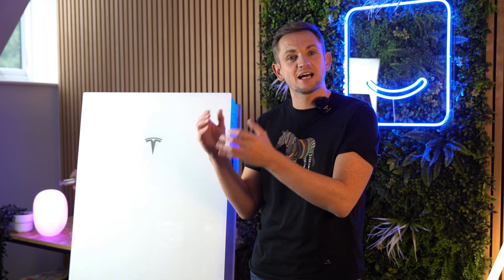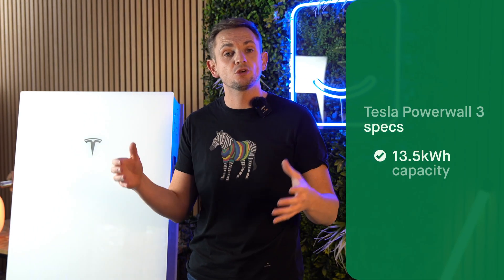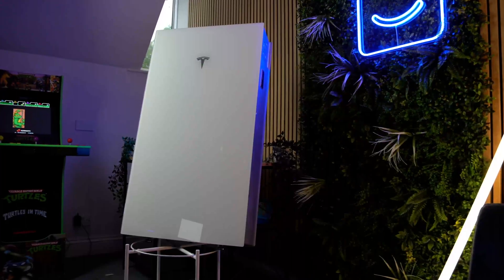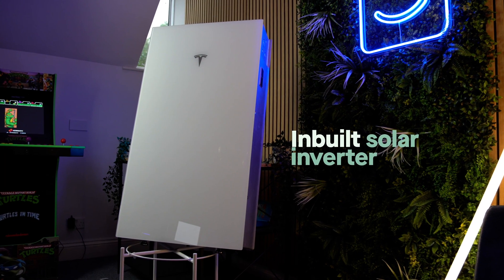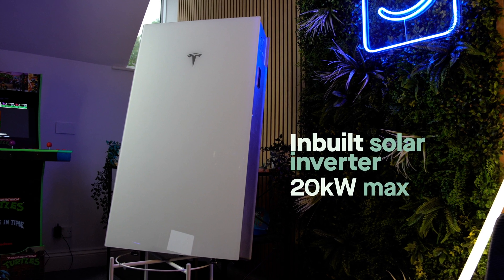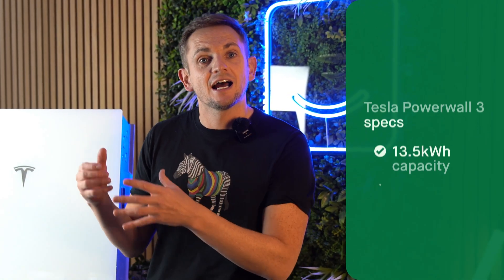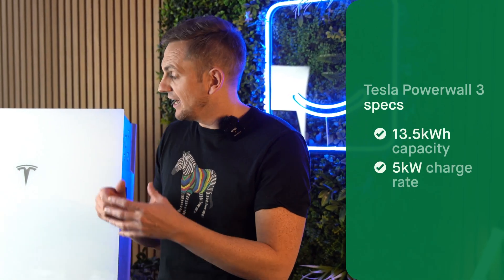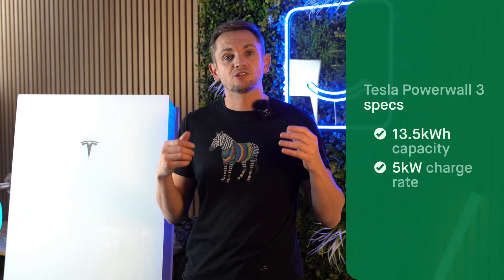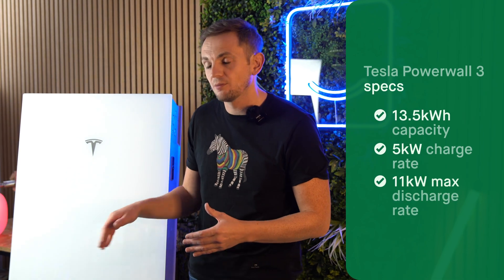Before we answer that question, let's go over the stats of the product one more time. This has got 13.5 kilowatt hours of usable storage capacity, a built-in solar inverter that can take up to 20 kilowatts of PV over three strings, and it has an AC coupled solution which enables the Powerwall to charge at 5 kilowatts.